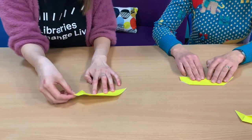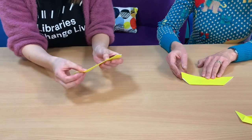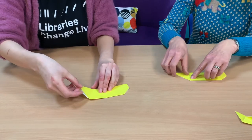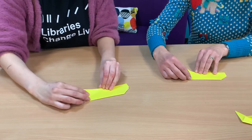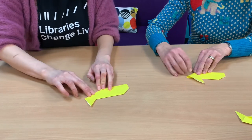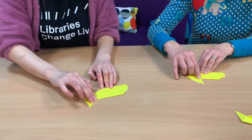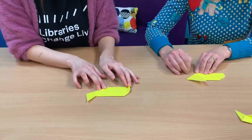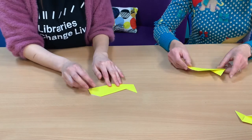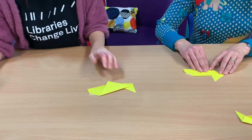Does it start looking like a fish? Turn it over. You're going to make the fish tail by folding the right side of the paper up like so. Now it looks a little bit different to yours — that's okay. Flip this over. That's a fish! Easy.